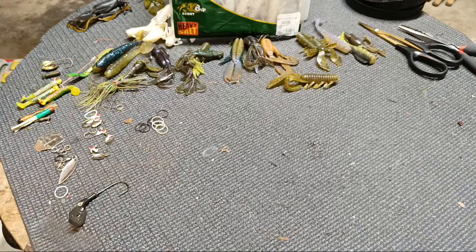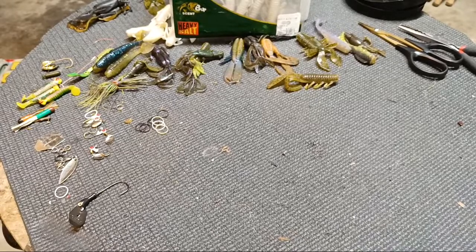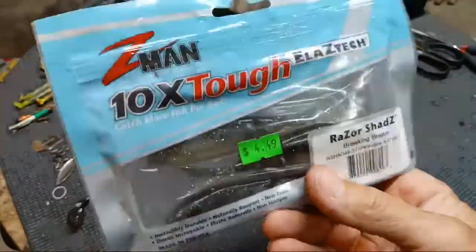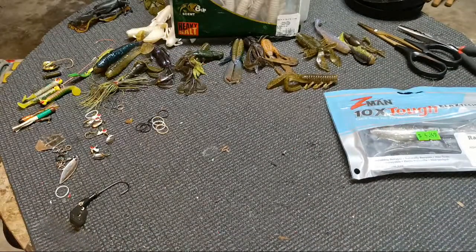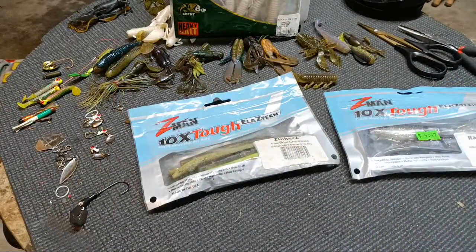Alright boys and girls, one more huge assortment of baits to go through. I'm just gonna bring this whole thing over and pull one out at a time and either say yay or nay. What we've got now is my huge bag of Z-Man Elastex. This will be a pretty simple process — I am going to keep all these. There's a Razor Shad — I've started using these on chatterbaits. I haven't really tried to use them as a soft jerk bait by themselves but I may try that coming up.